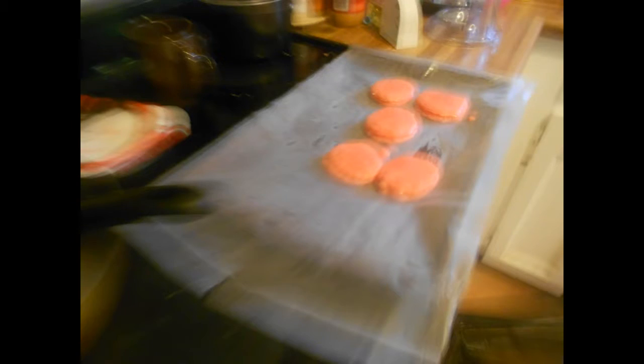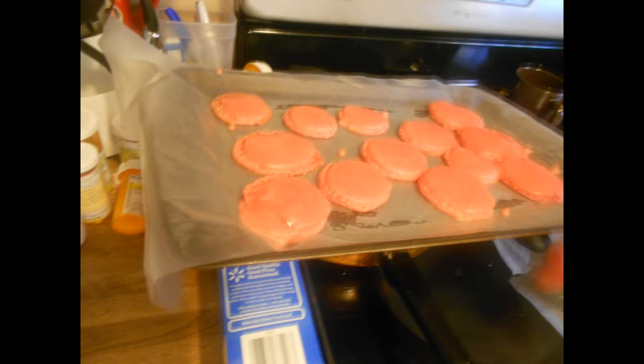Then you put it in there and let it sit for 15 minutes. Then you put it in the oven for 15 minutes and they will rise eventually and look great.